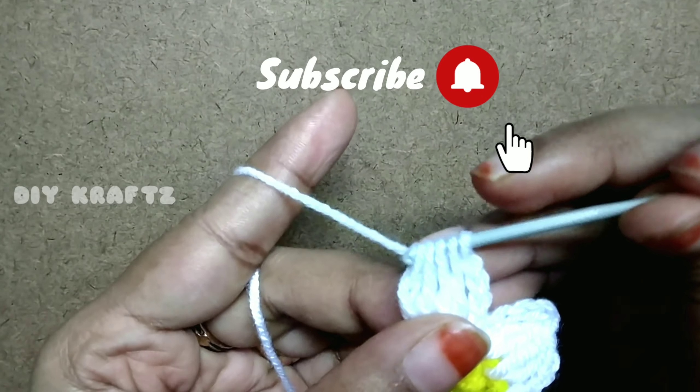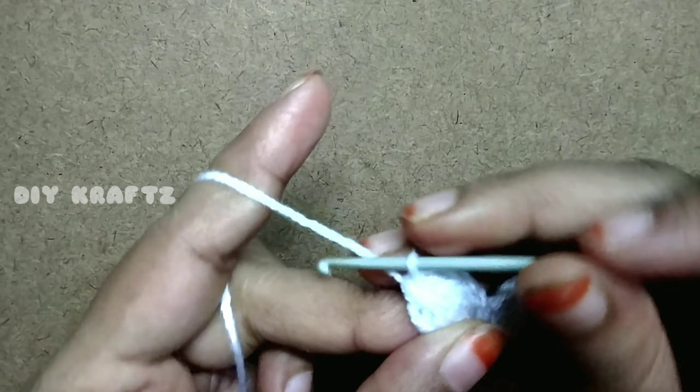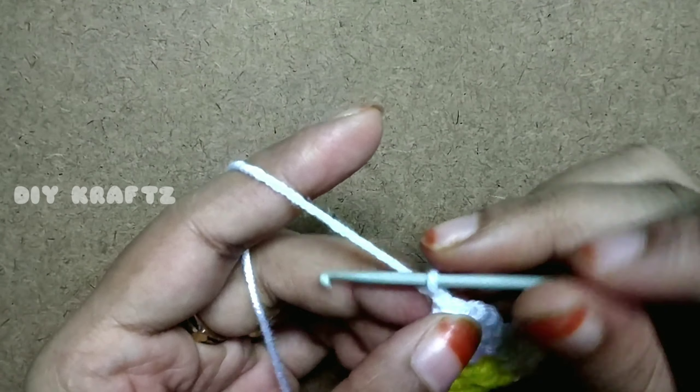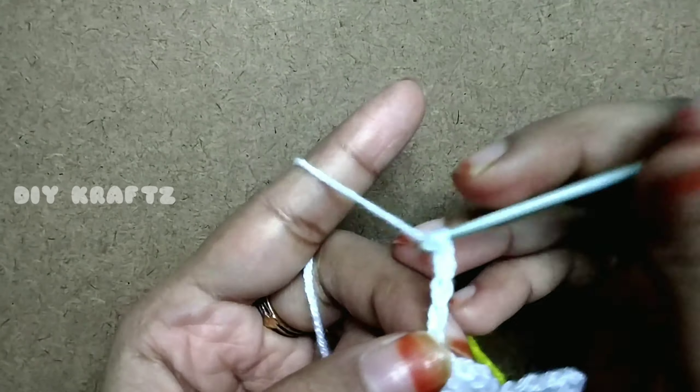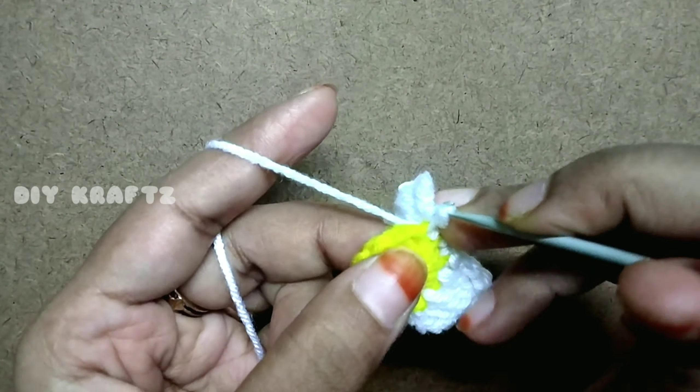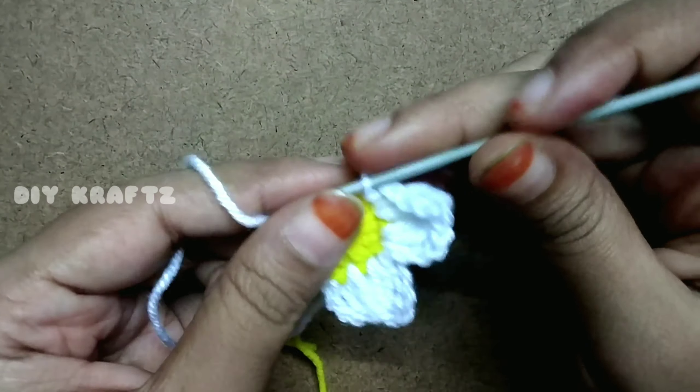Grab the yarn and come out of all five loops, then chain one to secure the stitches. Continue by making chain four and slip stitch into the second stitch — this completes the second petal.